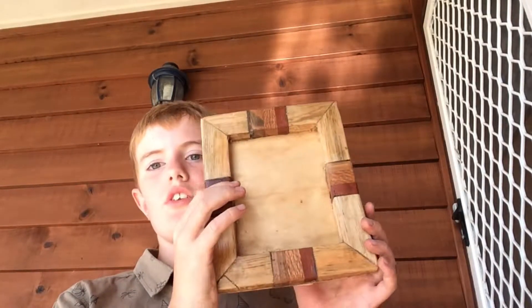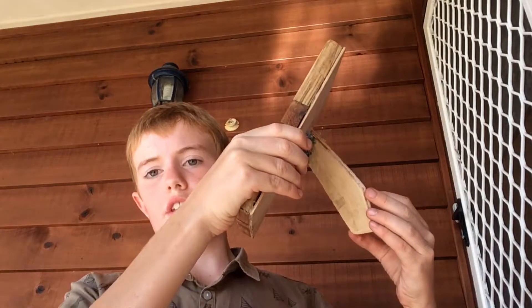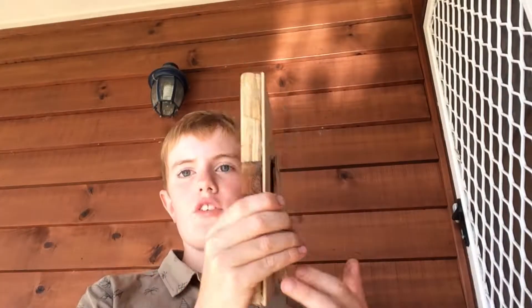Today I'm going to show you how to make this with this. This helps it stay upright. So let's get into the project. Hopefully dad likes it.